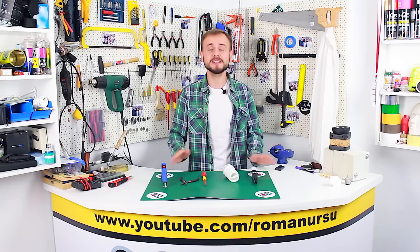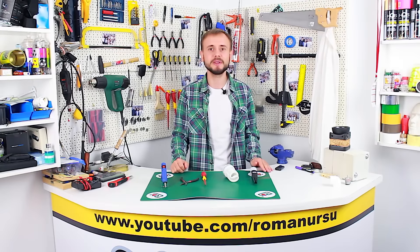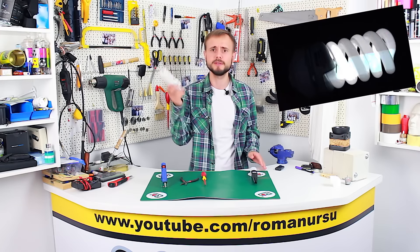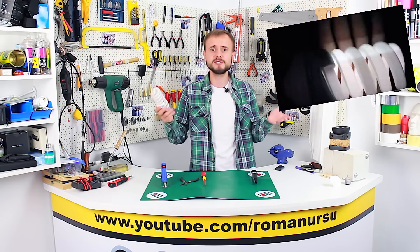Hi, my dear friends! In today's video I want to share how we can make a flashlight using an old luminescent light bulb. We are going to bring this bulb back to life and give it a second chance.